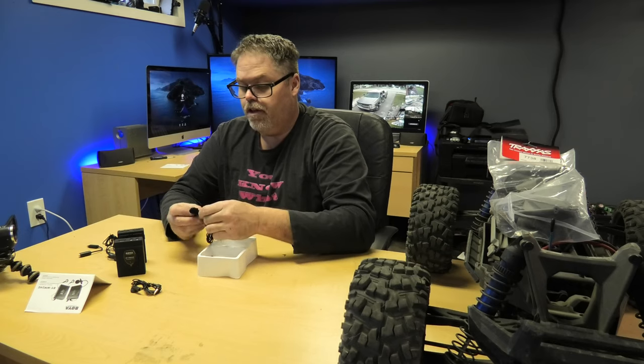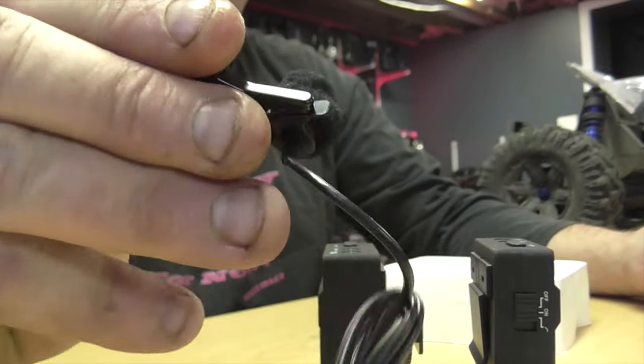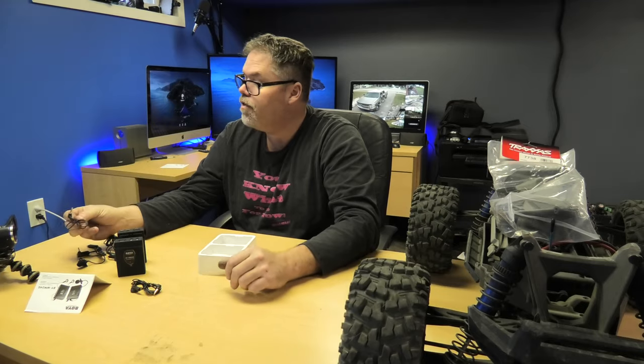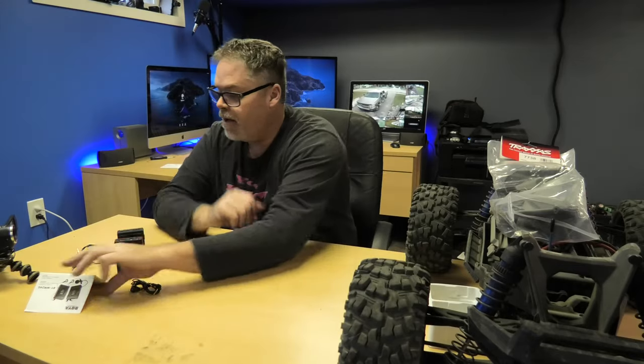Comes with a microphone that looks like it's just bent over — but that's because it's been in a box. This is a metal clip and it feels pretty good. And then it comes with a cord that goes from the box to the camera. So that's what comes in the box.